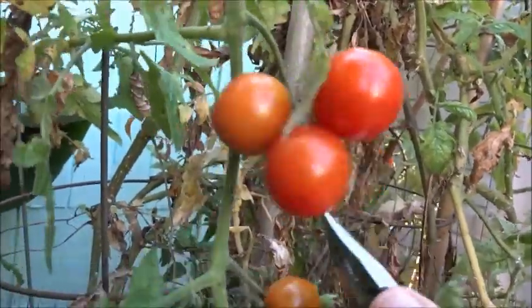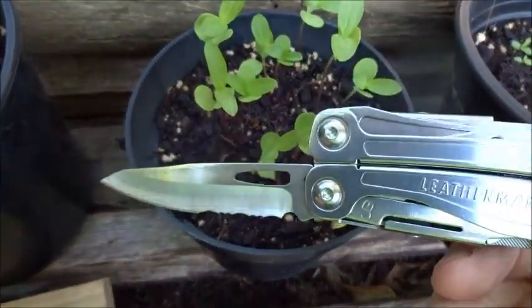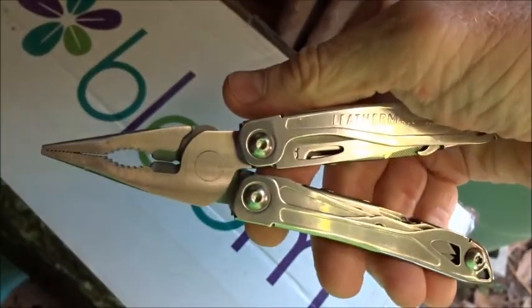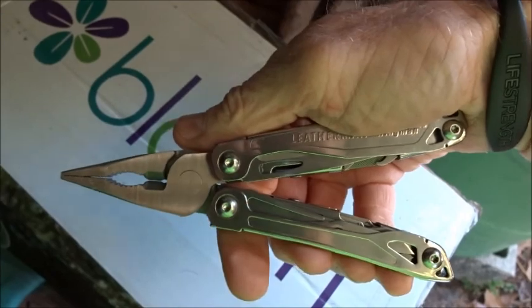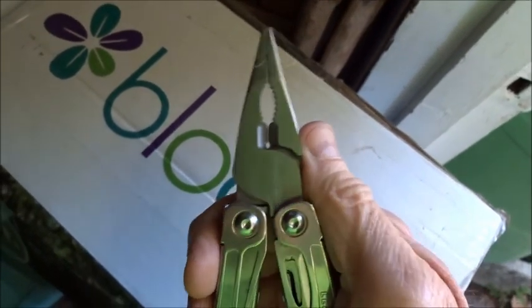So anyways, what's the point of all this? I guess one is, I finally got me another Leatherman multi-tool. And another point is, we're gonna look out for markdowns and bargains. Your big box stores like Home Depot and Lowe's, they have sections where they have reduced prices and items that have been marked down around the store. Stop by and take a look at them — you never know what you might find.